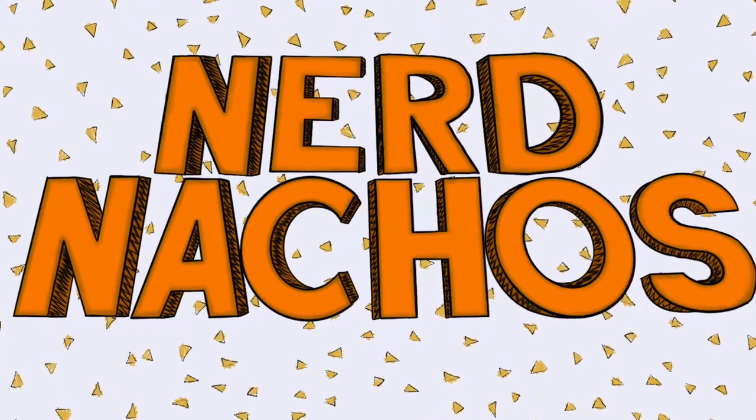My name is Justin Barron. I am a professional performer, an amateur artist, and a non-stop nerd. You'll get to know me more throughout these videos, so I'm not gonna talk too much about myself here. Instead, I'll just talk about the channel.